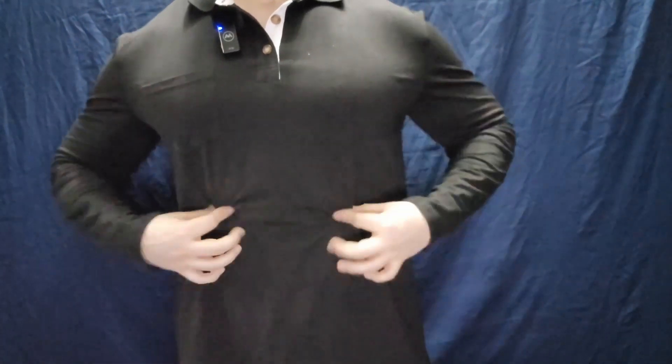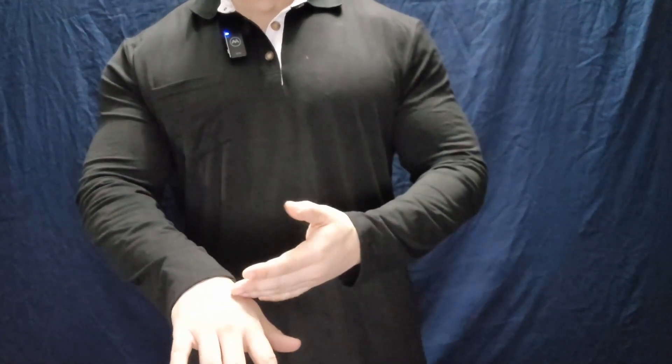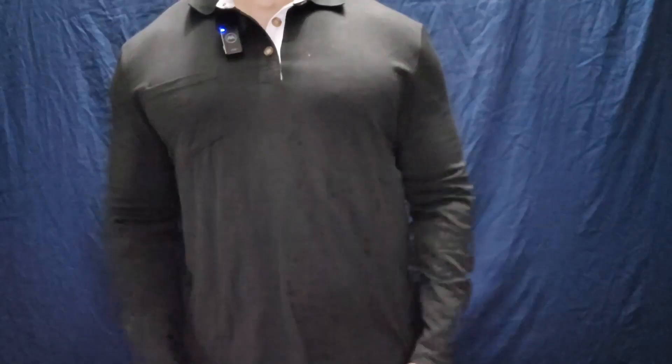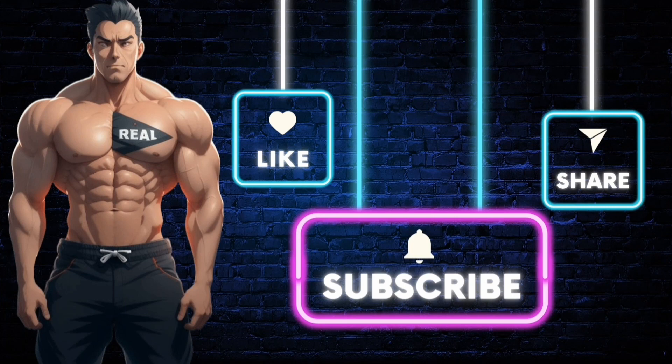It is a bit stretchy, which is good. I like it. It doesn't overhang on the hand, so that's just a perfect fit. It's true to size. It's highly recommended. Make sure you subscribe to the channel so you don't miss out on future videos just like this one, and also like the video. If you want the product shown, just click the link in the description. Stay real.